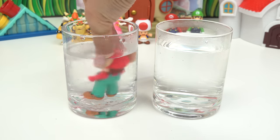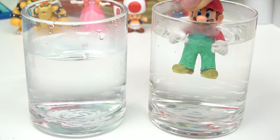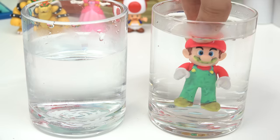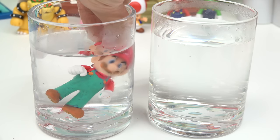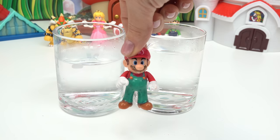Let's do the cold water — everything is turning into a darker color. Let's do this again: here is the warm water — everything is bright and colorful — and then the cold water, definitely darker. His mustache went from yellow to orange. All right Mario, you're all done!